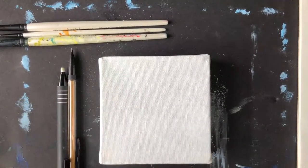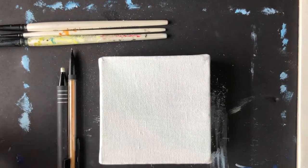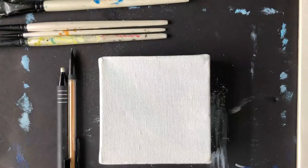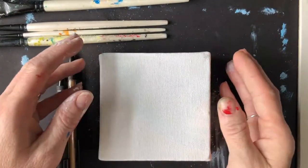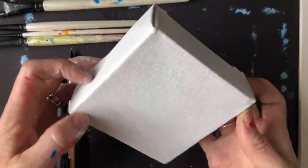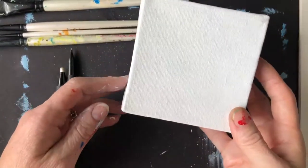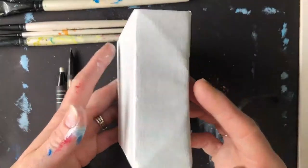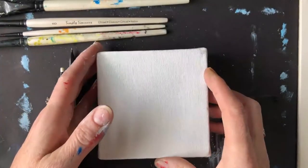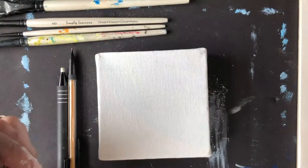Let's get started by talking about our canvas or support for this project. I'm using a four by four gallery edge block. It's a perfect square, and gallery edge just means it's got a thicker side. I like these because they can actually stand up on their own, like on a dresser or a table.